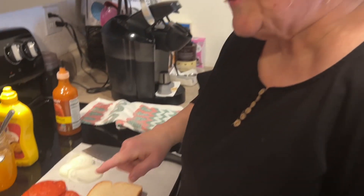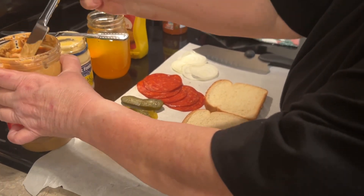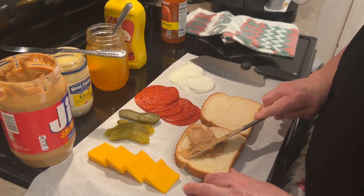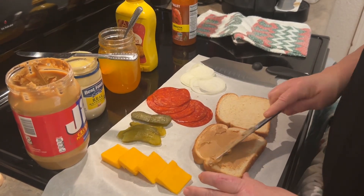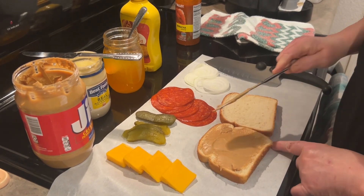Okay, let's make that sandwich that you're going to fall in love with. First off, I'm going to create the base. This is kind of like building a house. First off, your base is the peanut butter. I'm just going to do it on this one side.